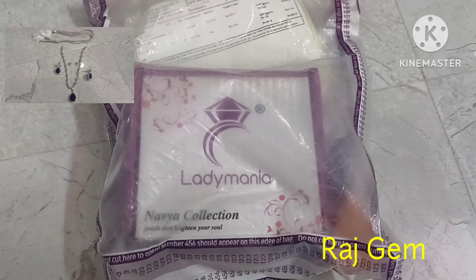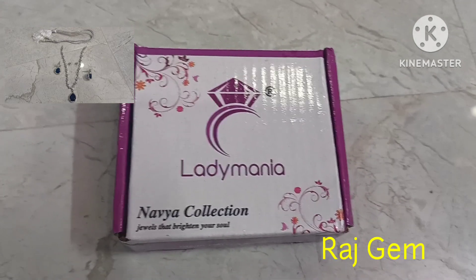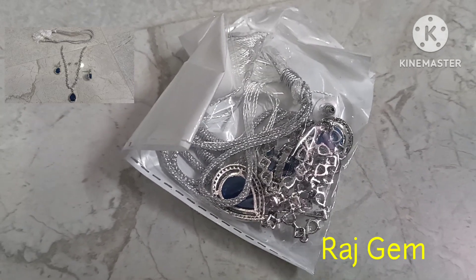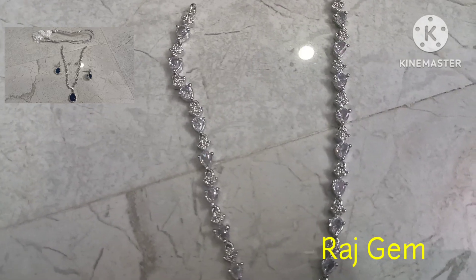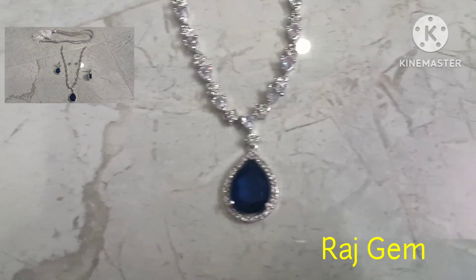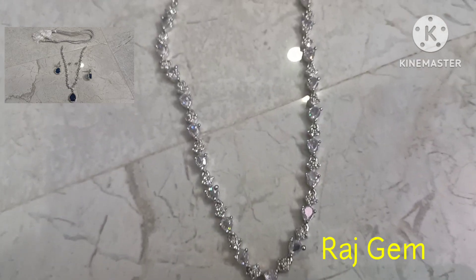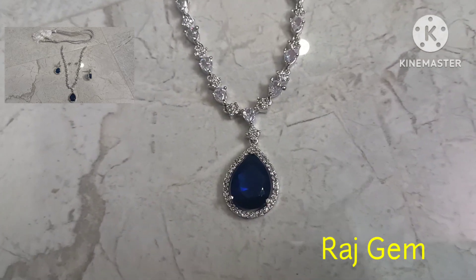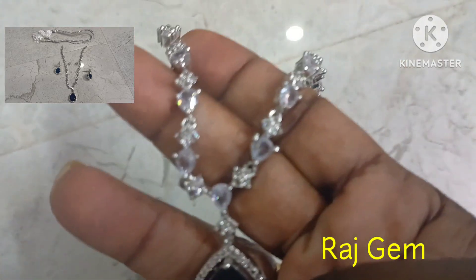Hi, welcome to Rajim Logs. Here we are going to make a beautiful necklace with 8 stones. We have telescopes very well and we are looking for drop-style pieces with black stones.